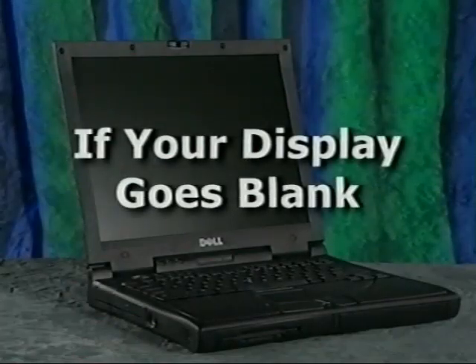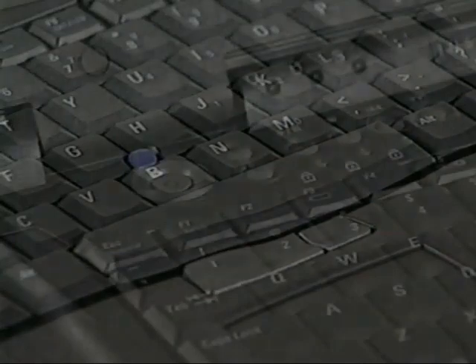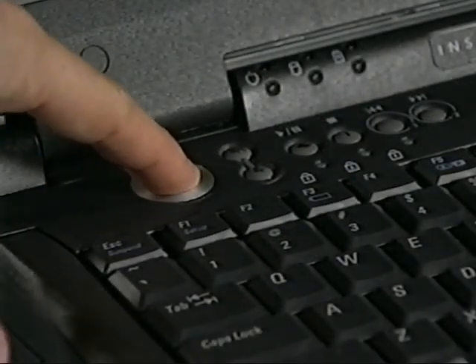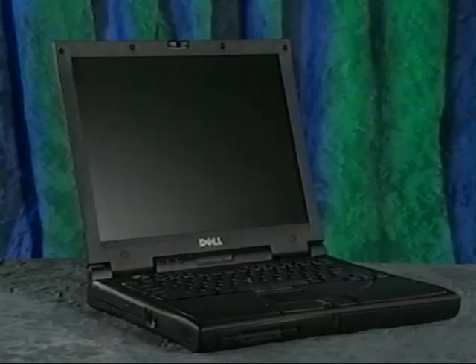Depending on your computer's power management settings, your computer display may go blank after a period of inactivity to conserve power. If your display goes blank, press a key on the keyboard to resume operation. If the display does not turn on, press the power button. If the computer still does not resume, make sure you have a charged battery installed or plug in the AC adapter to ensure the computer has power. Then press the power button again.